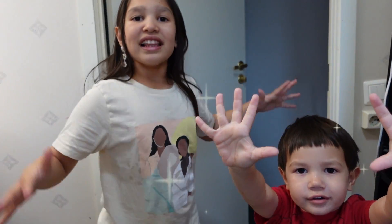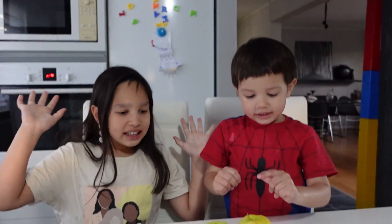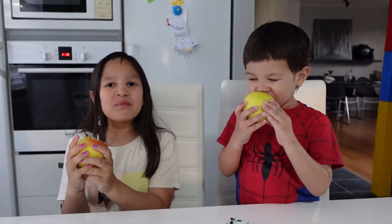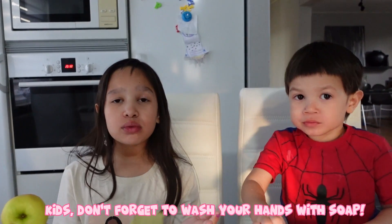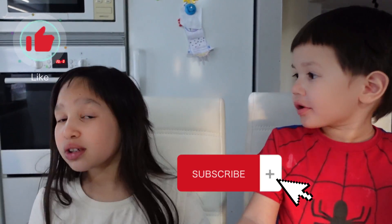Now we have clean hands, it's time to eat some fruit, guys. Yummy! Yummy and juicy. Kids, don't forget to wash your hands with soap. Thanks for watching! Bye. Don't forget to like and subscribe. Bye!